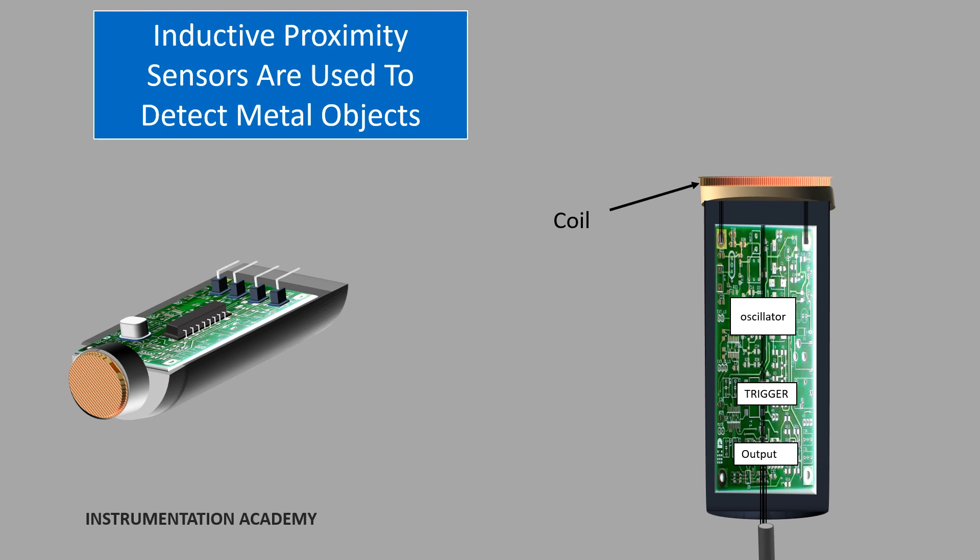The second part is the oscillator, which is generally an LC oscillator. It produces radio frequency which helps to generate an electromagnetic field. The third part is the trigger circuit, which senses the change in amplitude of oscillation and gives the signal to the output circuit. The last part is the output circuit, which has a transistor. After receiving the signal, the transistor switches on and gives an output.